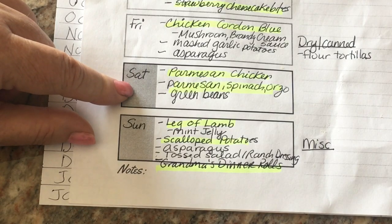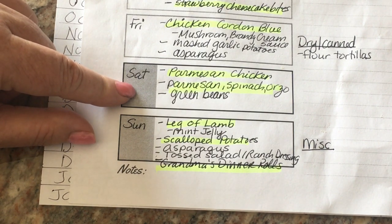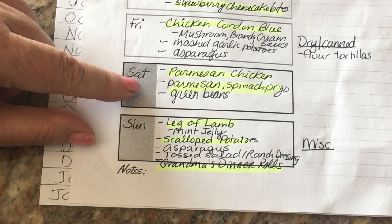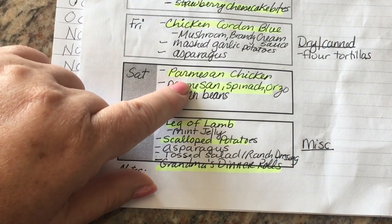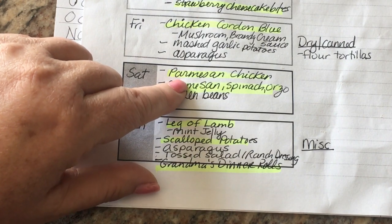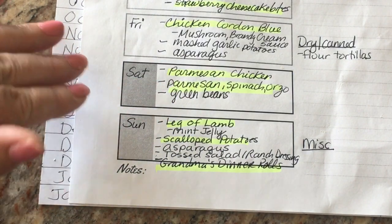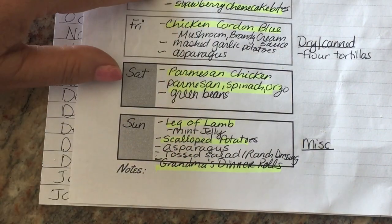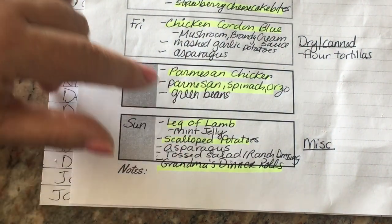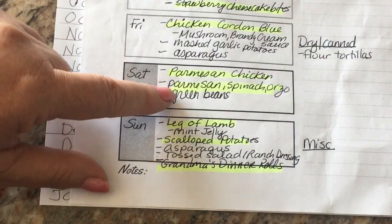Saturday we're going to Hyde Hall — I've never been there but it's pretty close to the house. It's like a living museum run by the state. My uncle's a history buff so he wanted to go. For dinner I elected to do pan-seared Parmesan chicken and that Parmesan spinach orzo, which is a Weight Watcher-friendly side dish. I have a video on that and I'll put a recipe link in the description box.